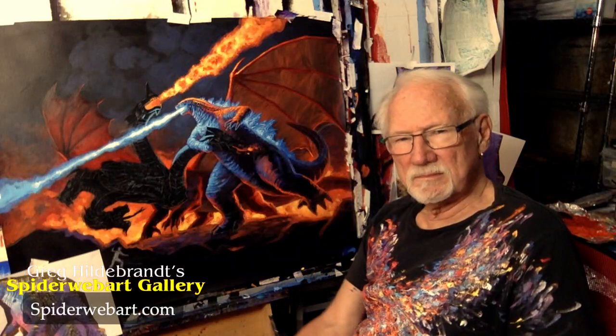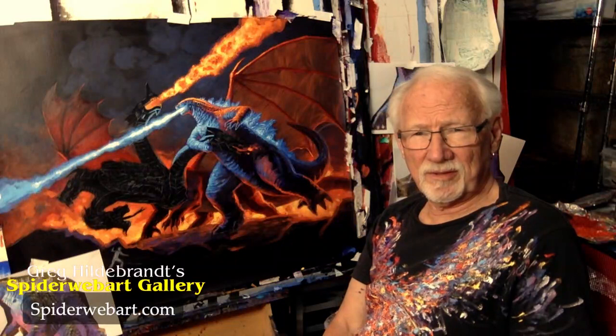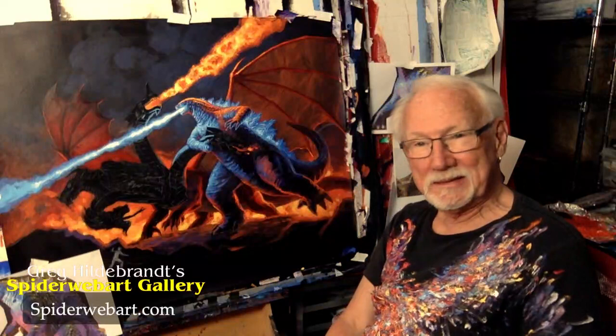The gentleman who commissioned this has hired 40 artists so far to paint Godzilla in various modes. He loves Godzilla. I like people with obsessions — doing art is an obsession. What the hell is this all about? Driving. Obsession — that's what it's all about. Loving it and enjoying it.